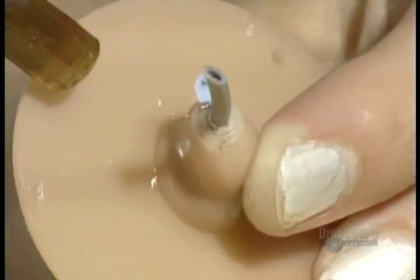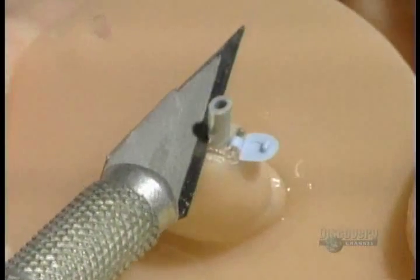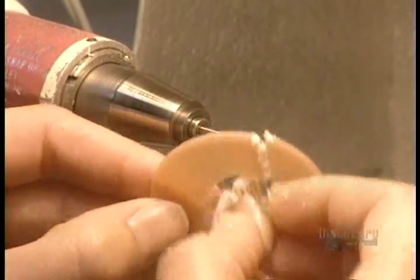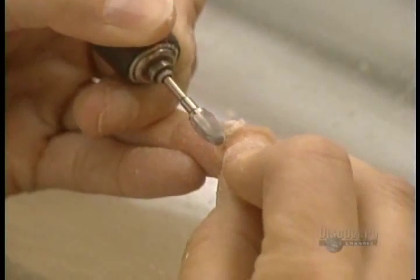The two parts of the hearing aid are then glued together; ultraviolet light hardens the glue. The plate used to position the prosthesis components is cut away with a drill, then the hearing aid is manually polished to make it perfectly smooth and comfortable.